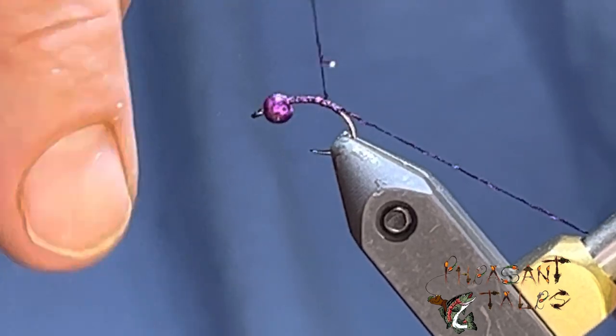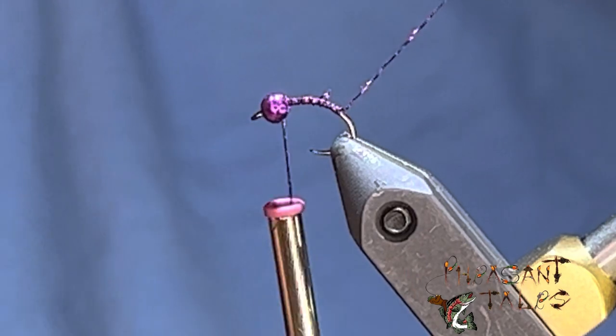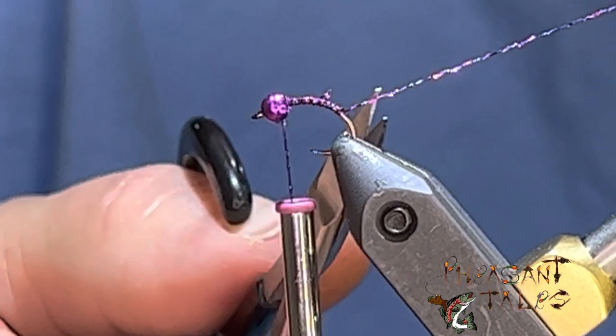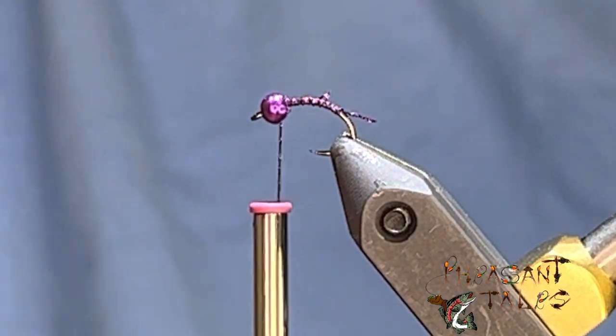I'm going to tie this into the bend, tie it back, and clip this tail off. Try to leave about one or two mils at the end of that — just for a little tail, a little bit of extra flash.